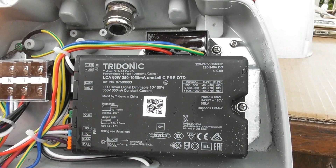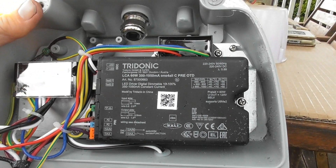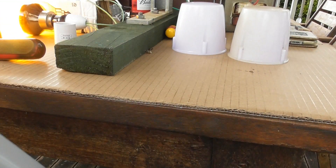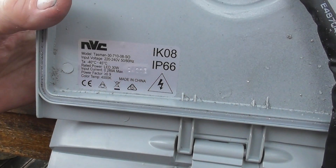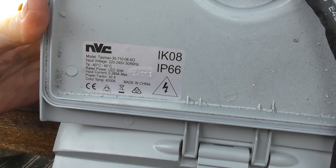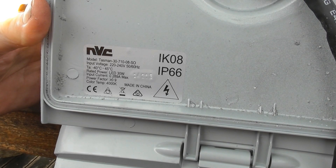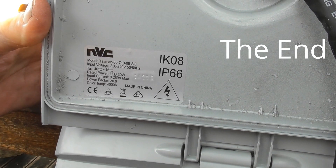I'll zoom this out — there's a capacitor on top here in the street light. Just going to test out the lamp, the LED component in here. So that's the package; this thing got damaged somehow, so that's why I got this pulled off. This particular lamp is in there. Model Tasman 3070, 240 volts, LED 30 watts, 0.289 ampere, power factor over 0.9, made in China, IP66. There you go.